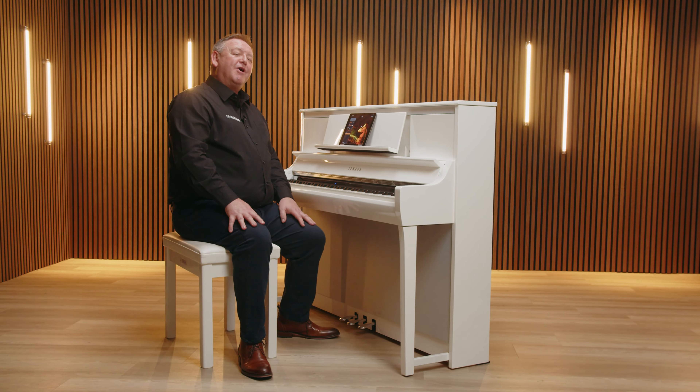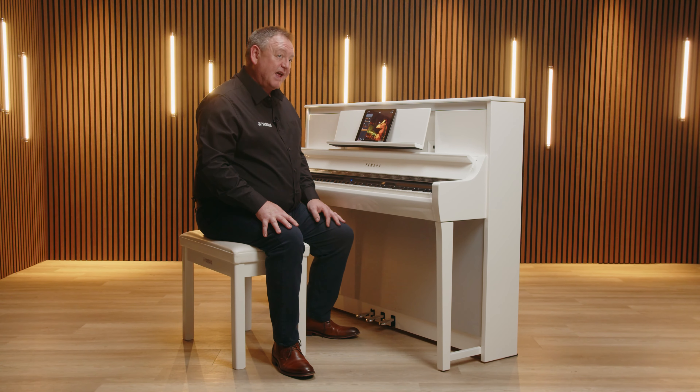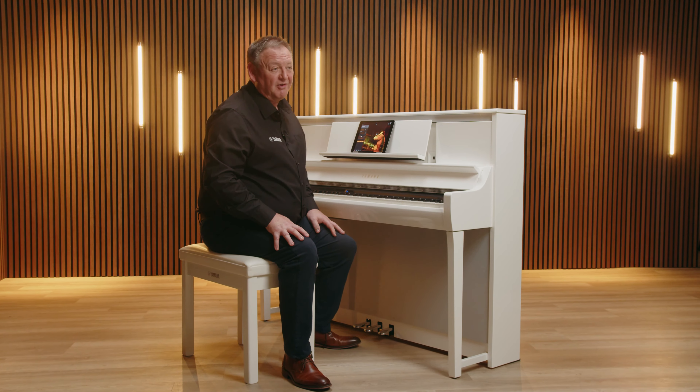We're also not limited to playing the sound of just a piano. We have in fact over 700 other instrument voices to choose from, each one meticulously recorded to sound and behave just like the original instrument. With Yamaha's Super Articulation technology, these voices are automatically brought to life. We can layer voices together to make some epic sound combinations to play along with any of the onboard styles.